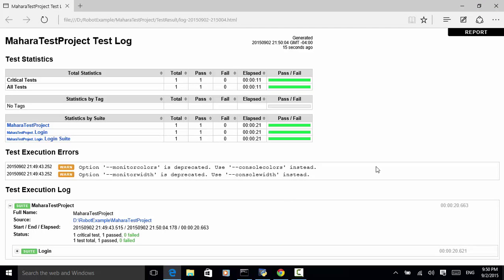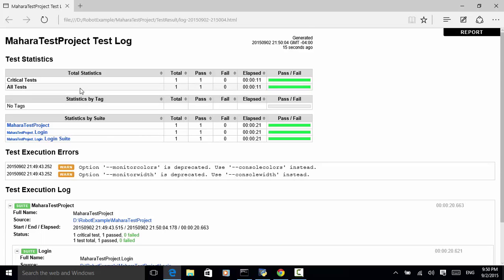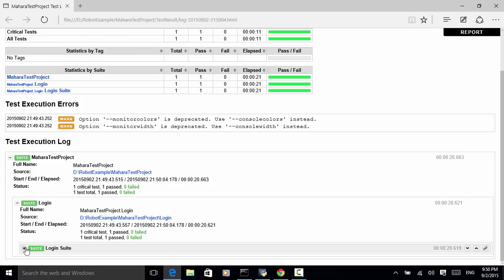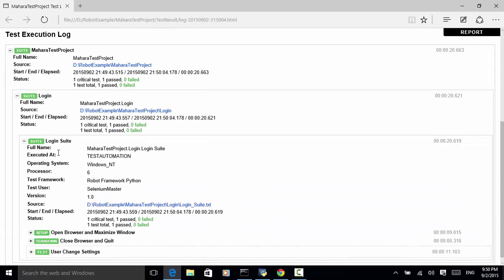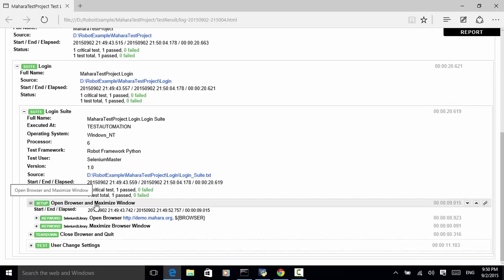Let's expand the login suite. Under the login suite, we have some metadata that captured system environment variables like computer name, operating system, number of processors, and the version of the test script. The setup method executed open browser and maximize window, and the teardown method executed close browser and quit.